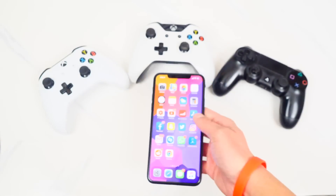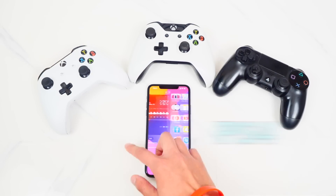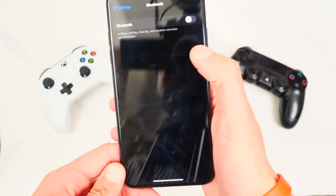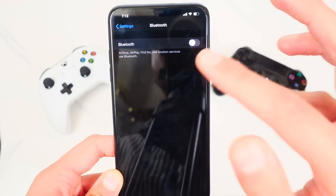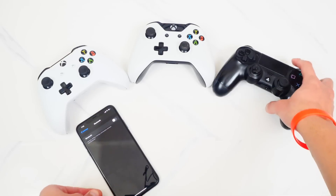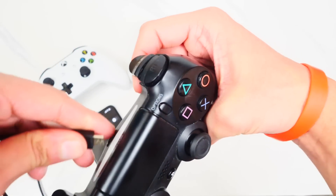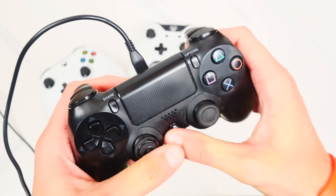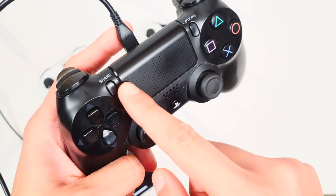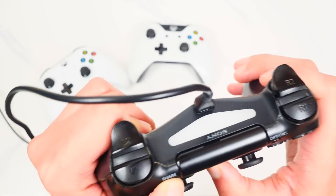Let's get started with pairing the DualShock 4 controller. On your iPhone, open up the Settings application, then tap on Bluetooth. Disable it for now just to make sure the controller shows up properly. Now pick up your DualShock 4 controller — mine's a bit low on battery so I'll plug it in, but you don't have to. Hold down both the PlayStation button and the Share button simultaneously at the same time.